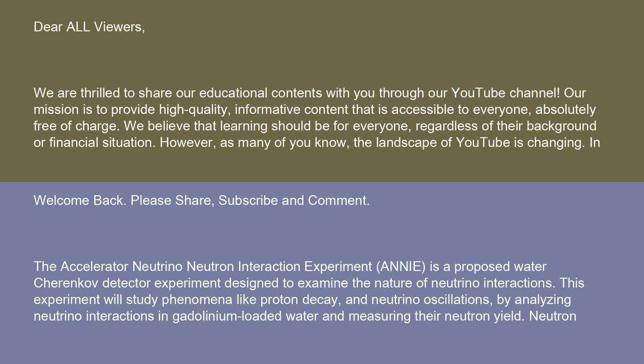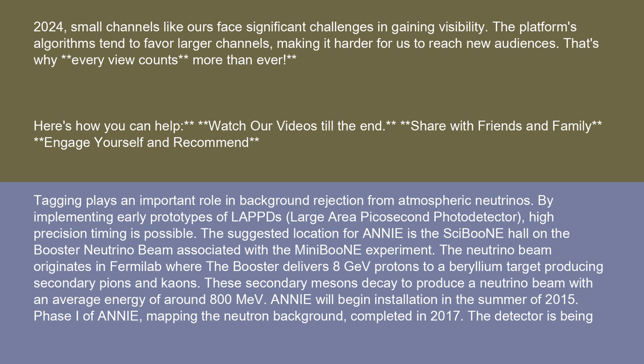The Accelerator Neutrino-Neutron Interaction Experiment, ANI, is a proposed water Cherenkov detector experiment designed to examine the nature of neutrino interactions. This experiment will study phenomena like proton decay and neutrino oscillations by analyzing neutrino interactions in gadolinium-loaded water and measuring their neutron yield. Neutron tagging plays an important role in background rejection from atmospheric neutrinos. By implementing early prototypes of LAPS, large-area picosecond photodetectors, high-precision timing is possible.